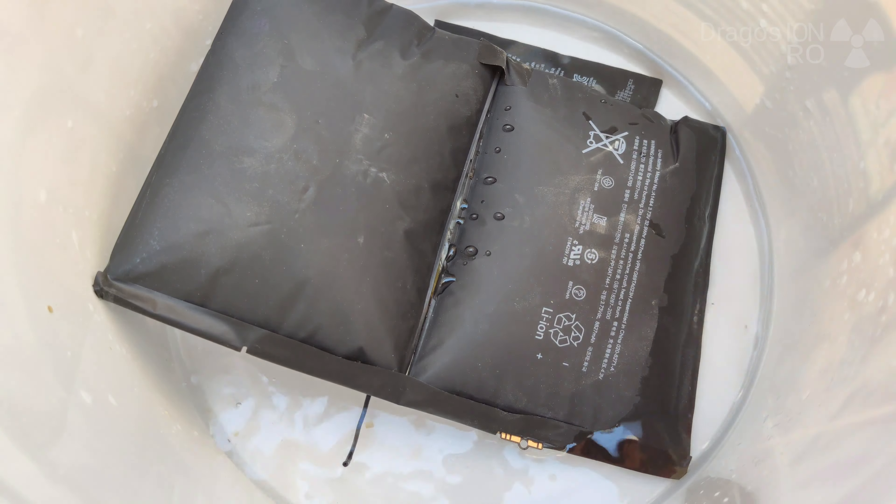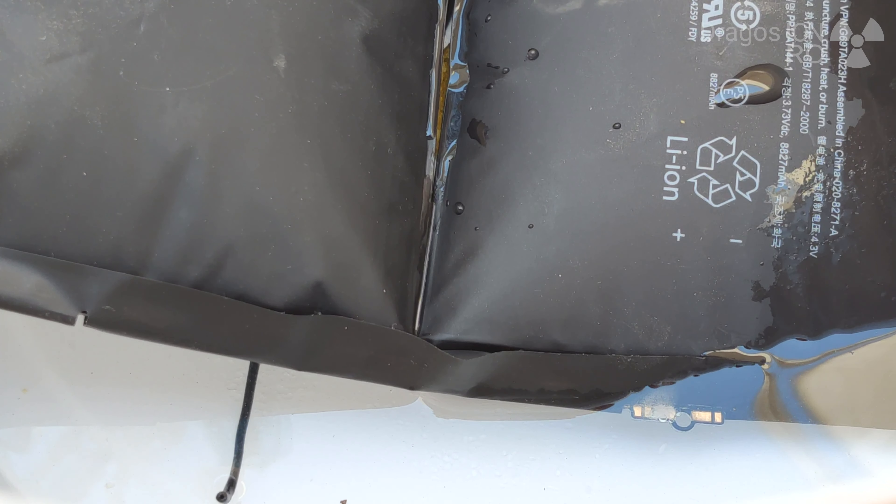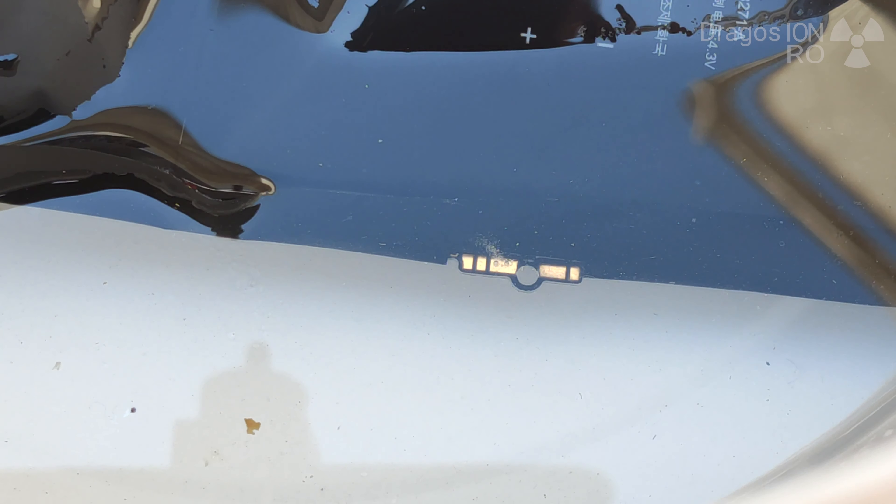The iPad battery is a bit difficult to immerse, but all that needs to be going in the water are the contacts. Here I'm just trying to put a bit more water, but it's better to keep the salt concentration high enough to conduct electricity. Because in the water, the salt is what conducts electricity, not the actual water itself.